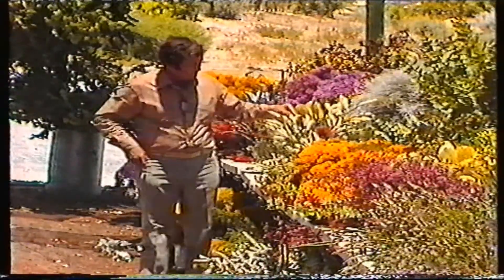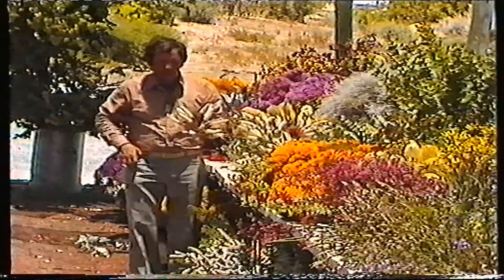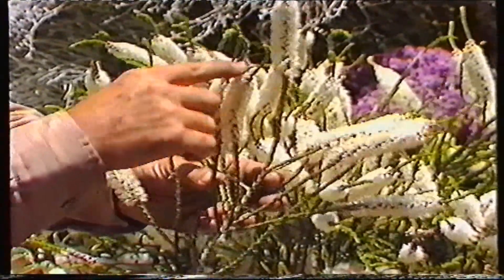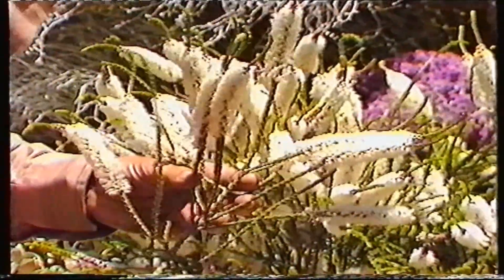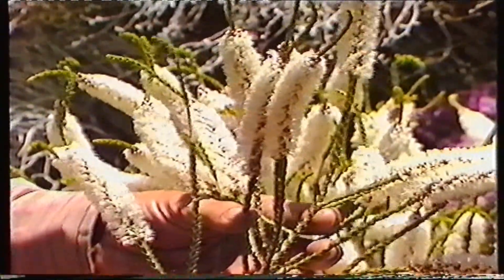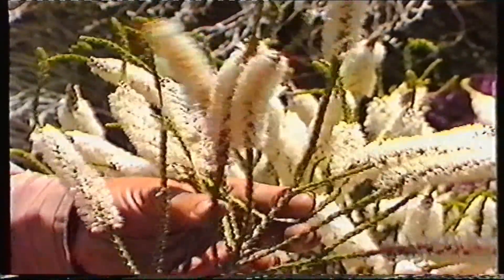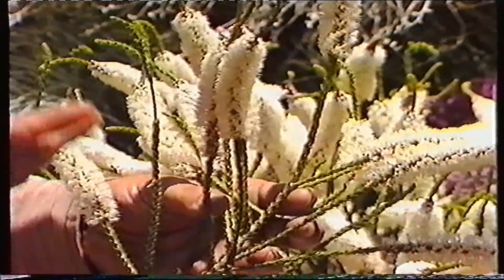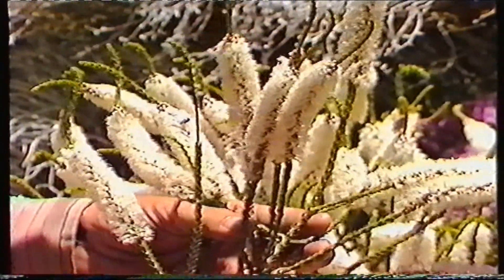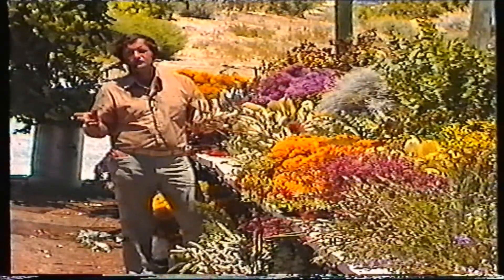One of the better summer-flowering Melaleucas is Melaleuca hugeli, or the chenille honey myrtle. You can see there it's just coming out into flower — beautiful plant, with terminal little white bottle-brush flowers. It grows naturally on the coast from, say, Geraldton in the limestone sand dunes, right down along the west coast and southern coast of Western Australia. Its main beauty is that it's a pure white. It's a large shrub, two to three metres, two metres wide, flowers in summer, so it's got a really good all-round ability. The fact that it comes from the coast doesn't mean it won't grow in other situations.